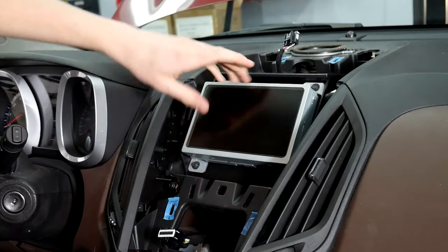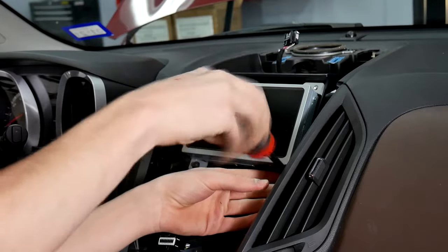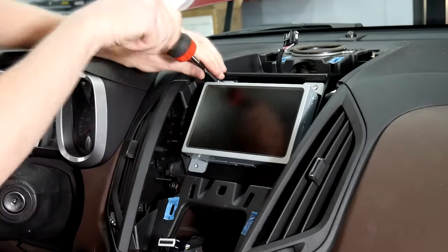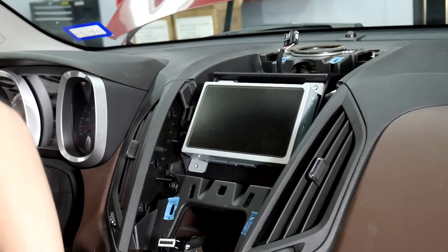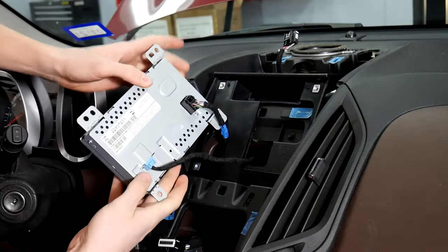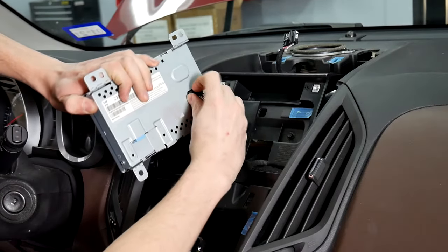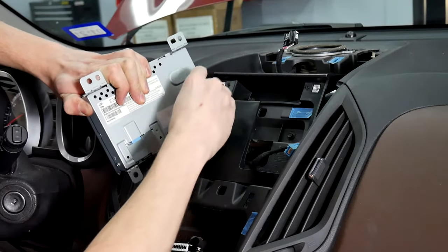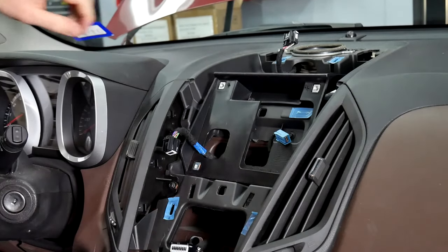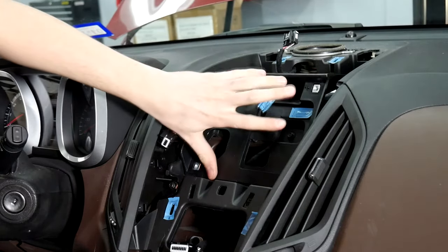After that you're going to want to pull off the screen itself, just go ahead and do that. Now that we've got that loose you can just pull it off. There are two plugs on the back: we've got our video input here and one right here for power and everything else.